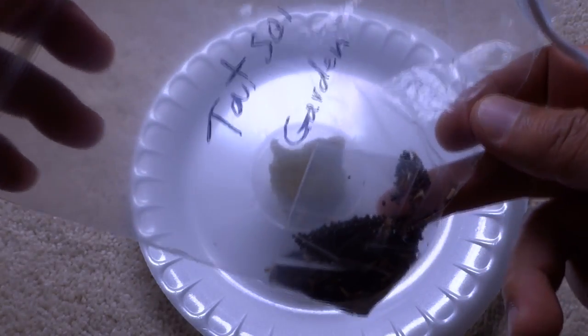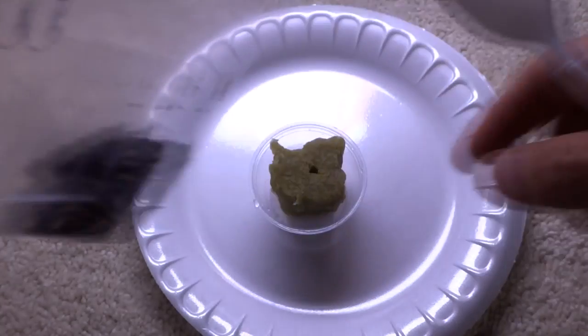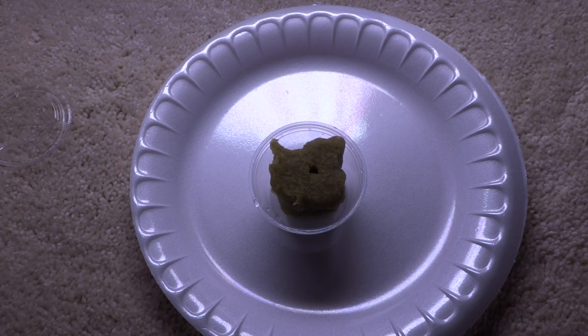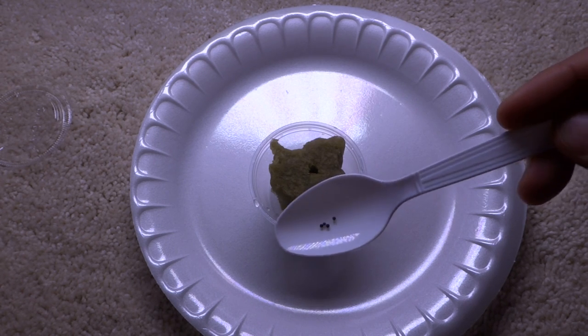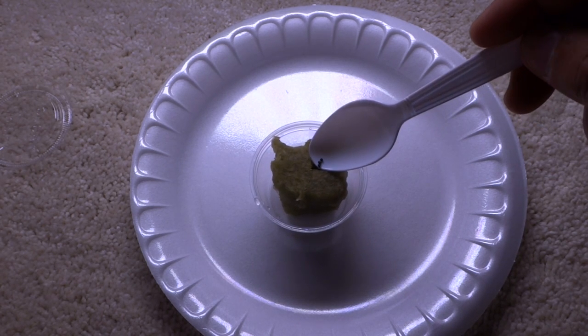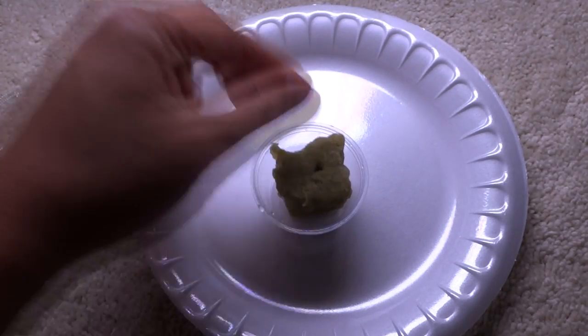The next thing we're going to do is add our seeds. I'm testing with tatsoi — I have a few projects going on so I'm going to start a few more seeds. You always want more than one seed in those pockets just so you have something that will sprout instead of wasting your time. I suggest three or four seeds. I have four seeds here and we're just going to drop them in.